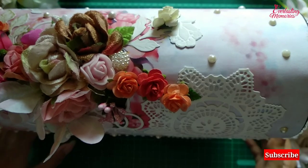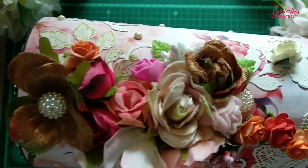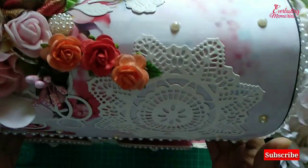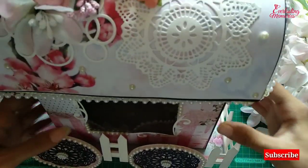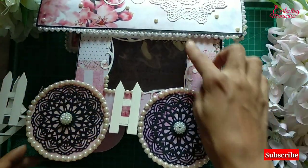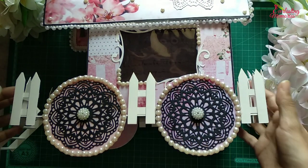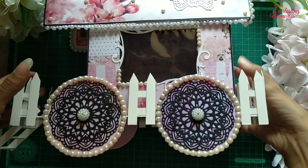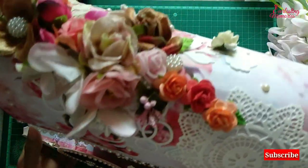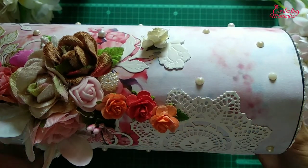Welcome to Everlasting Memories! In today's video I will teach you how to make this wagon. You can see it is beautifully decorated in a light shade. This part has a window with a pearl texture, and the wheel is decorated with pearl along the boundaries.